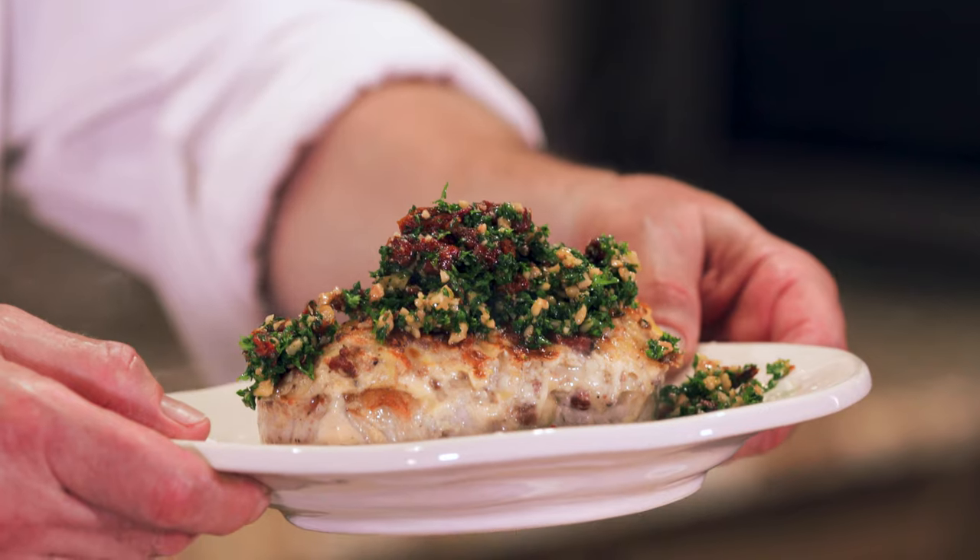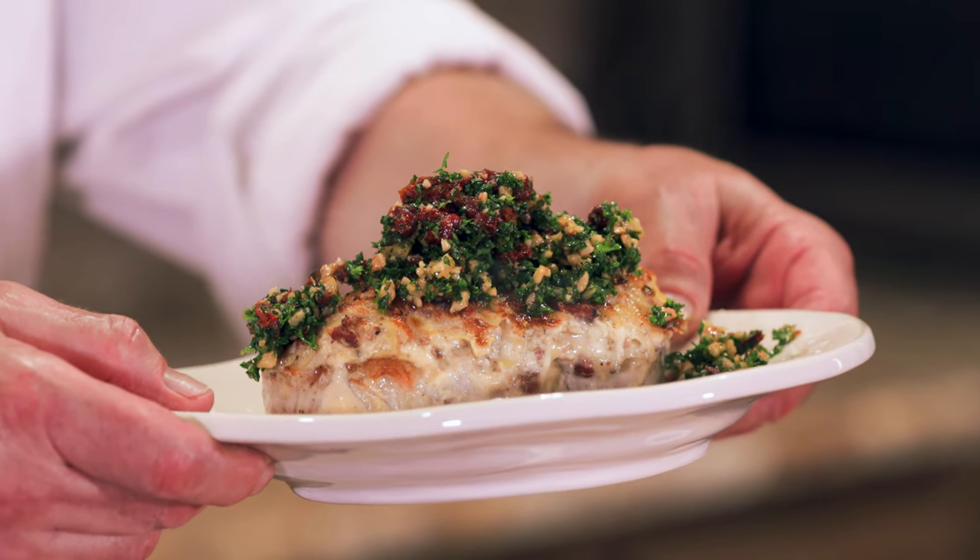Congratulations Chef. This is a beautiful dish. Buon appetito. Arrivederci. Please send your recipes in to bellasunlucci.com. Ciao.